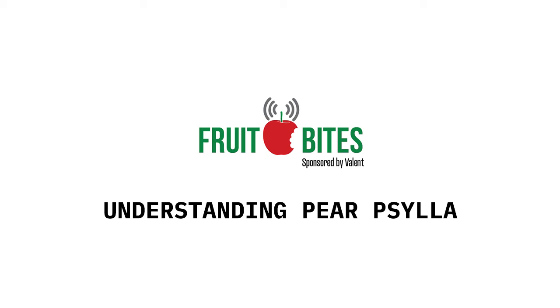Good to know. Join us again next time for more Fruit Bites brought to you by Valent. From the Ag Information Network, I'm Bob Larson, and this has been your Fruit Grower Report.